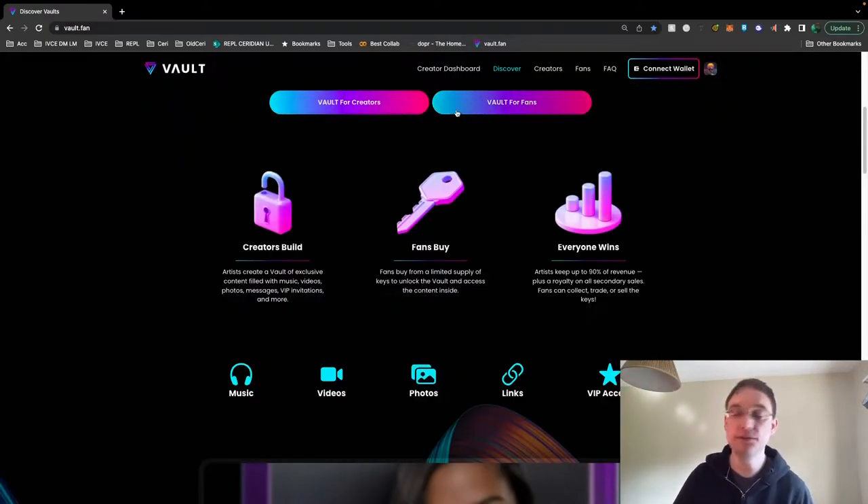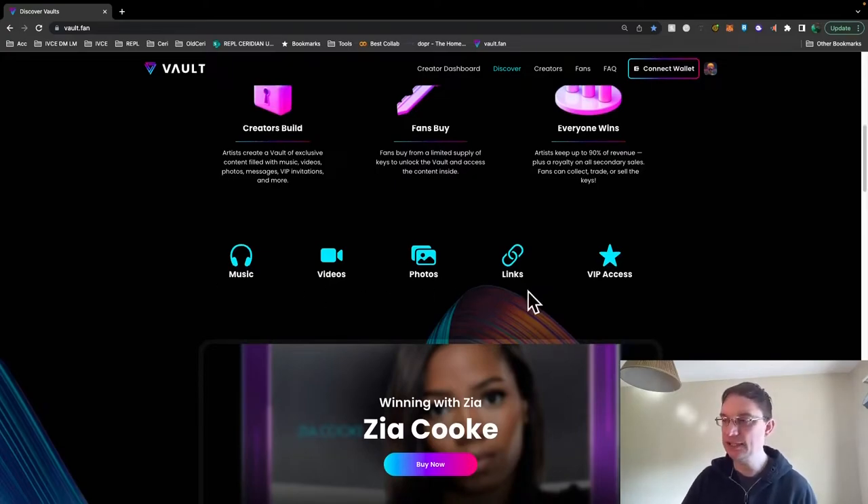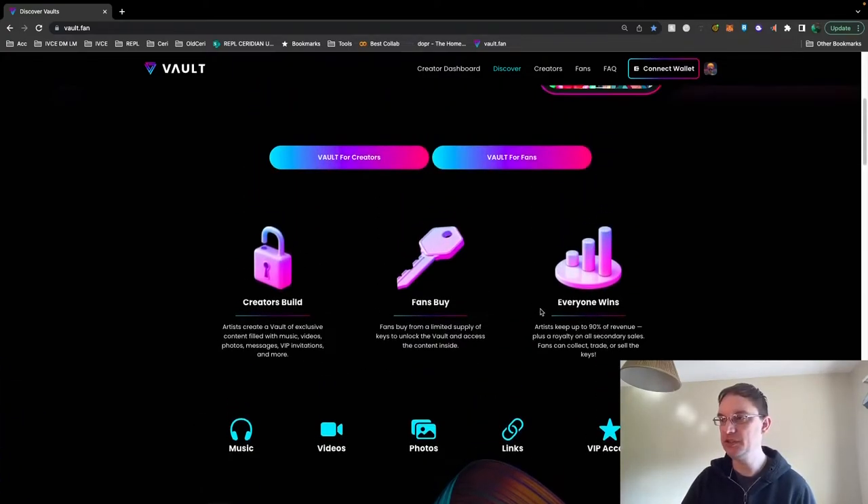You've got a vault for creators and a vault for fans. Artists create a vault of exclusive content filled with music, videos, photos, messages, VIP invitations and more. You can put links in as well, which I think is really cool. Fans then buy from a limited supply of keys to unlock the vault and access the content inside. Artists get to keep 90% of the revenue, plus a royalty on all secondary sales. Fans can collect, trade or sell the keys, which includes music, videos, photos, links and VIP access.